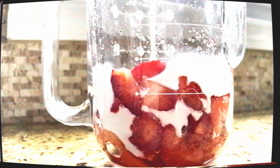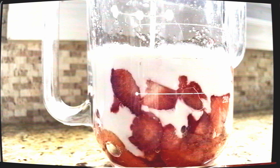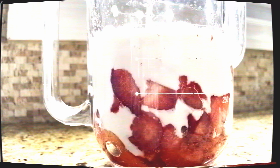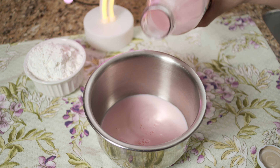After your strawberries have been hanging out in the sugar for about 20 to 30 minutes, give it a quick stir, add your coconut milk, and stick it in the fridge for about an hour to further infuse the flavors. Then take an immersion blender or potato masher and break up all those strawberries. Repeat the process for your whole milk. And there you have it — strawberry infused milk.